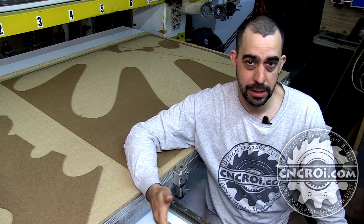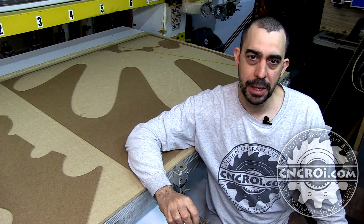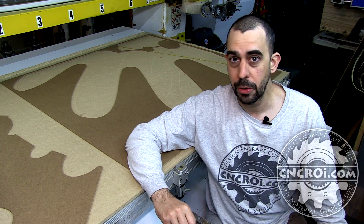So if you're looking for custom stencils — any size, any shape, any material — contact me at cncri.com. We'll make it for you and ship it right to your door.